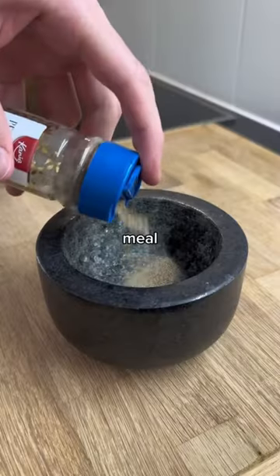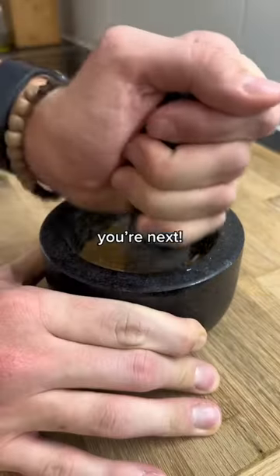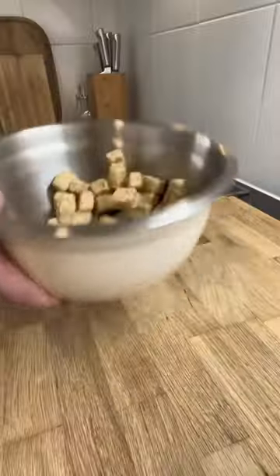Welcome to your favorite meal, where the comment with the most likes determines the meal I'm making next. In the last video, Yuval said make shawarma, so this is my attempt at it.